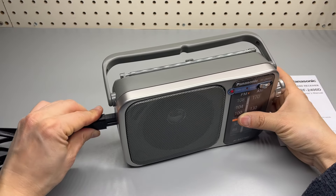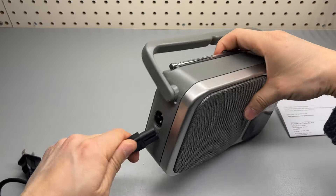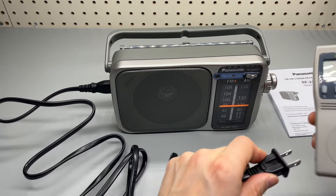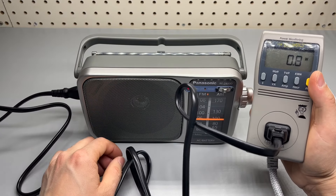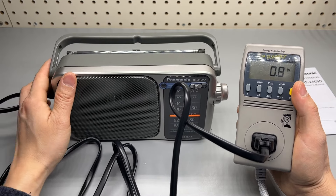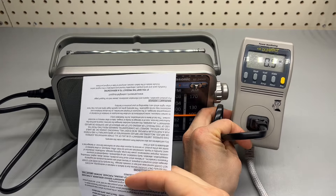Also keep in mind if you are using AC power, there is a constant half a watt power consumption if connected. So this is a power meter — you can see when it's off. Half a watt.